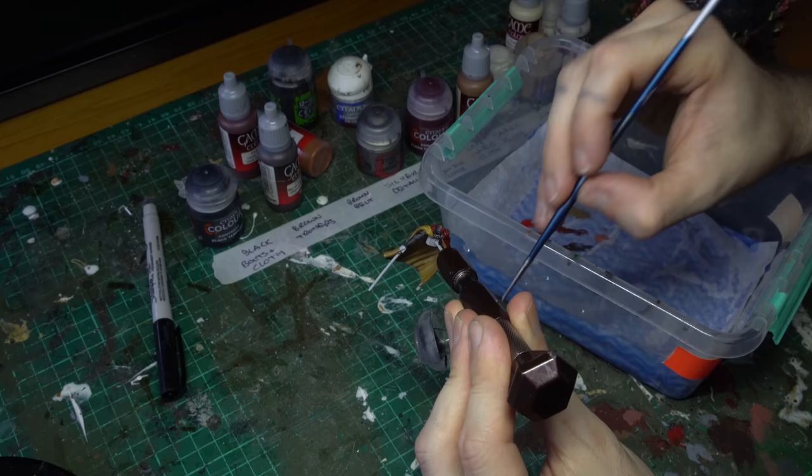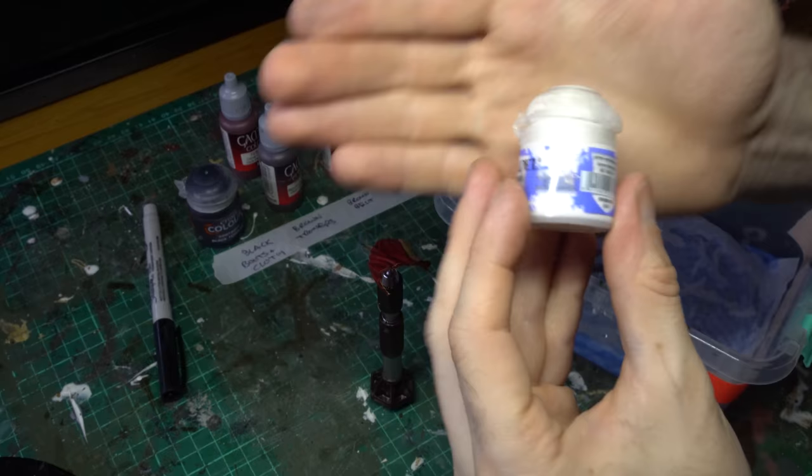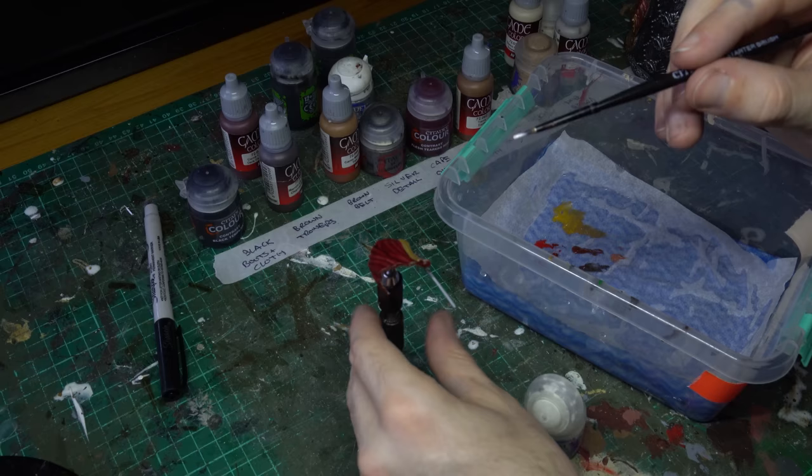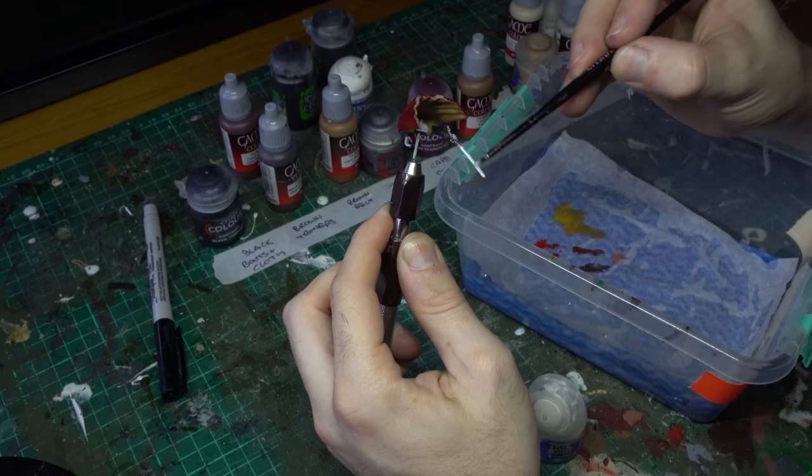With Dooku's sabre hilt well on the way, it's time to work on the blade. We're going to put down a layer of white first so that we've got a lovely bright vibrant prime to work from. I'm going to grab some Citadel Layer White Scar and apply that nice and evenly all over the sabre blade. This is quite a thin paint, but it is going over the grey prime, so you shouldn't find it too hard to get a nice even coverage.